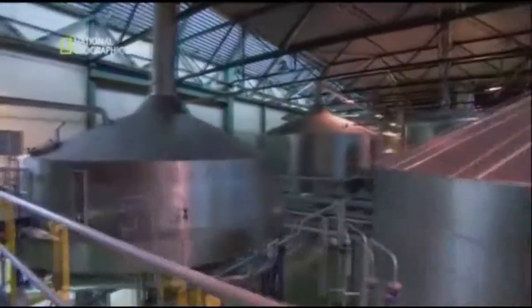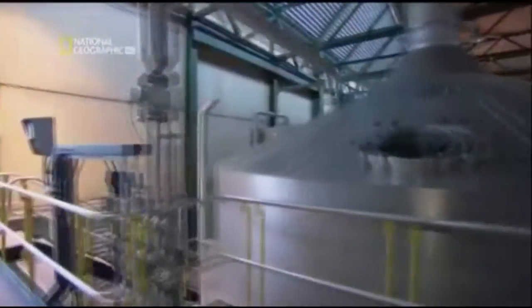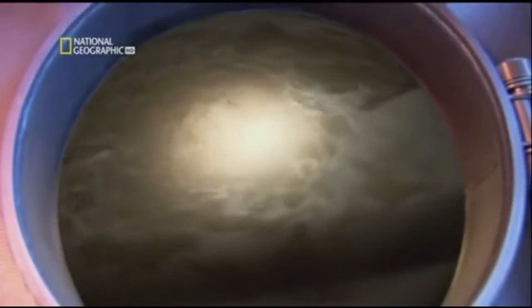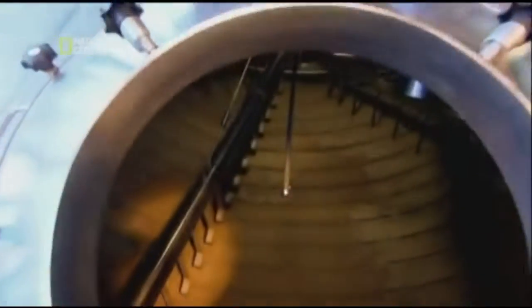In the next step, the wort must be boiled. During boiling, it's necessary to add hops. Depending on the amount and variety of hops used, the beer will have more or less bitterness and aroma.